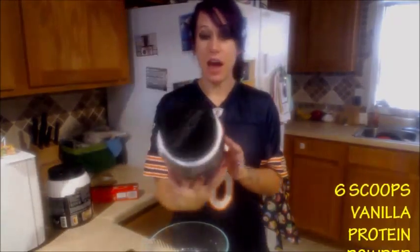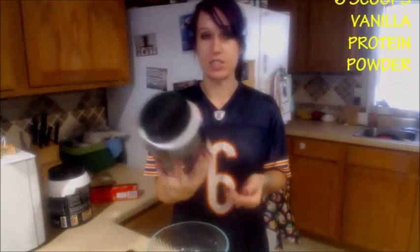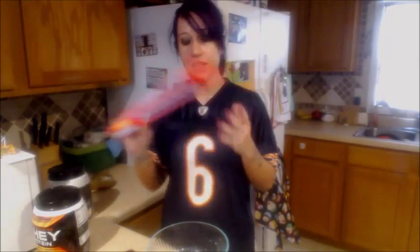And of course you need protein powder — vanilla. I am using Body Fortress brand whey protein because it's cheap. It's like 16 bucks for this big ol' thing. Walmart or any other well-stocked grocery store will carry this.